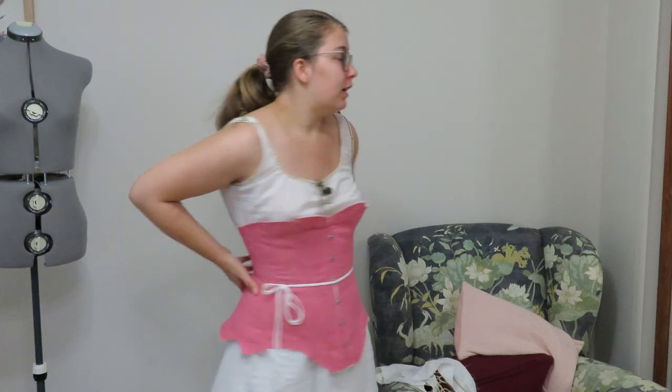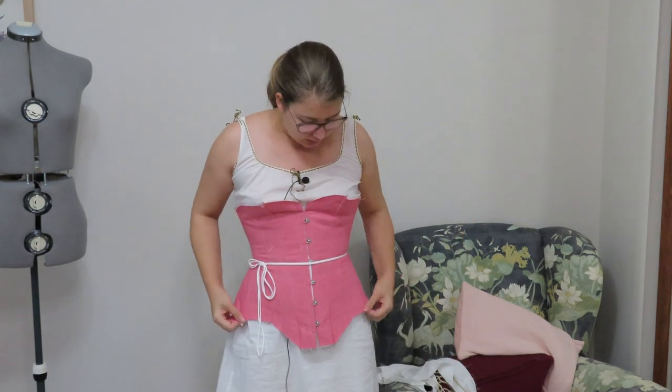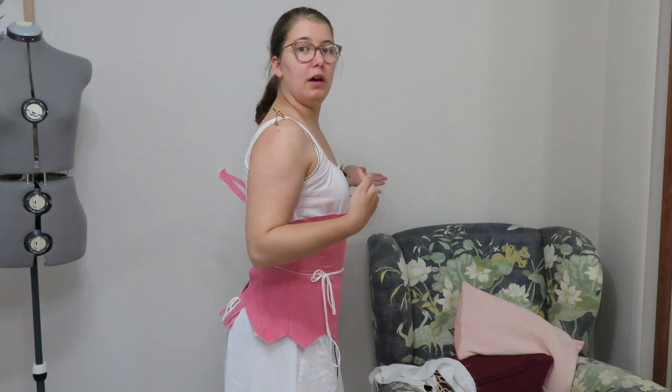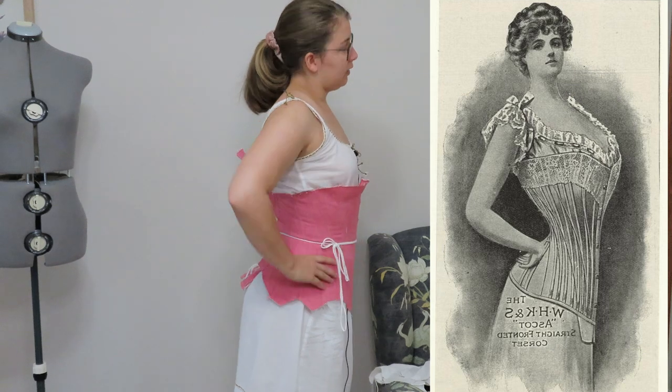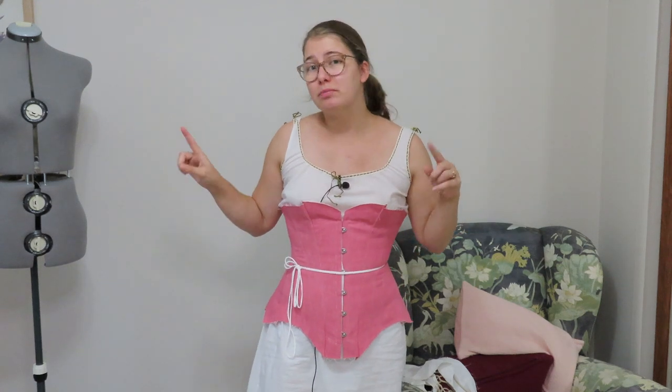The second mock-up fits a lot better — I went down two full sizes. There's plenty of space at the back so I can lace it down more once I'm comfortable. It's still unboned, so I'll check how it looks with boning. The shape is already so good. The only thing I need to change is to give it a little more curve at the hip. The front fits so well. This means we can finally start cutting in Coutille and start sewing.